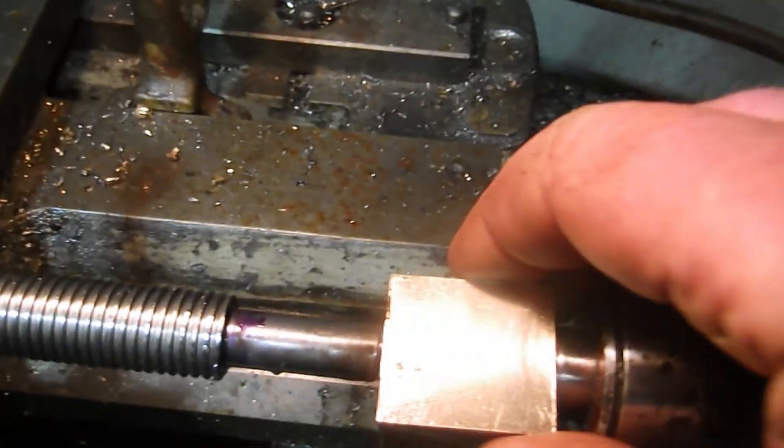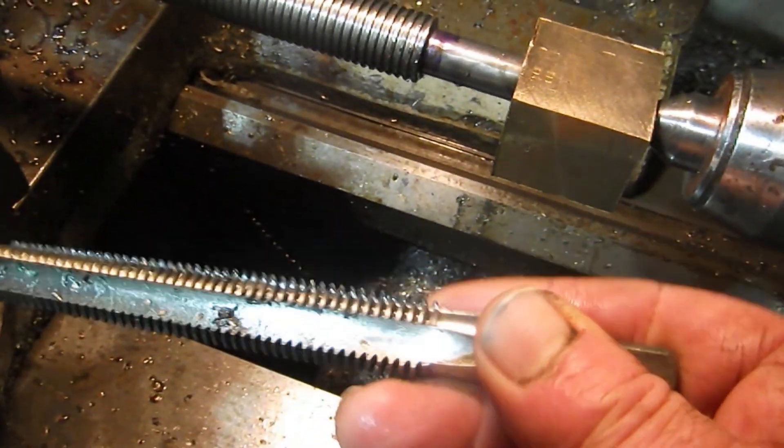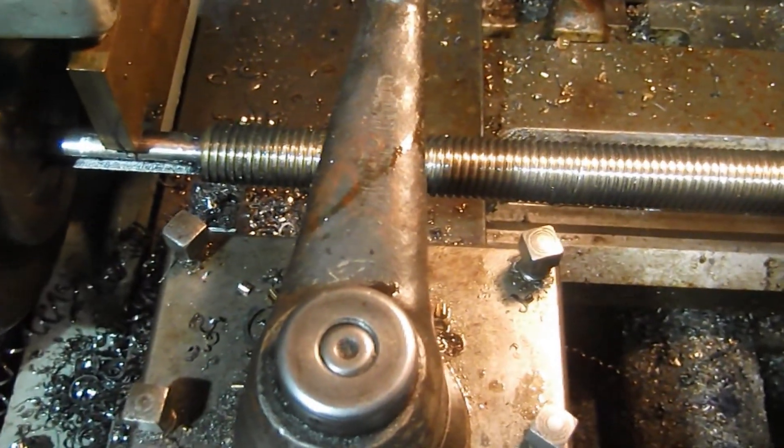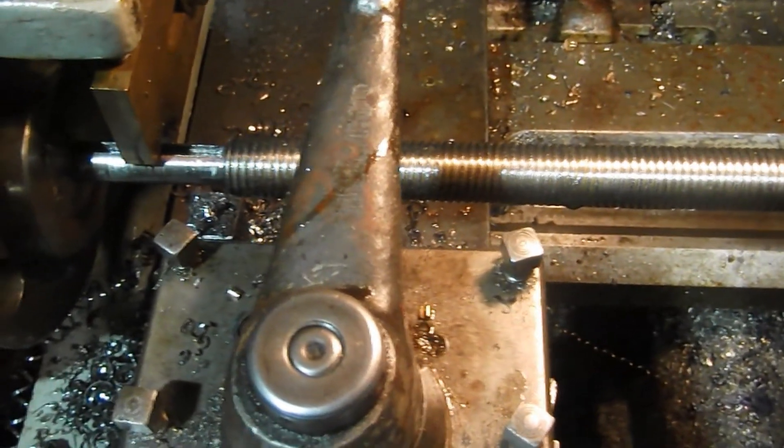This is quite close to dimension now. I've got the nut here — I've cut the nut using that ACME tap and a piece of phosphor bronze which has been milled square. So what I'm going to do is put some oil on there and set it in motion, preferably in the right direction.